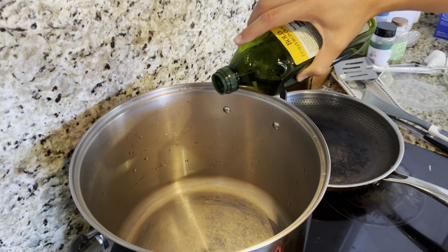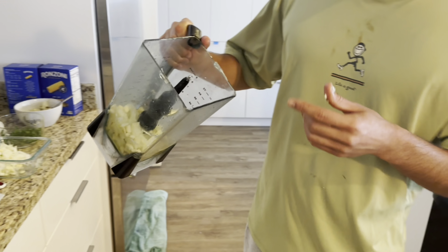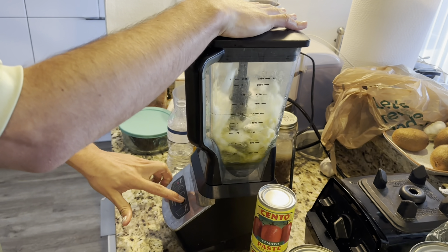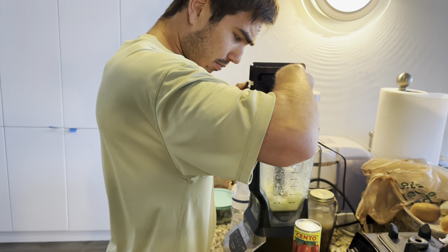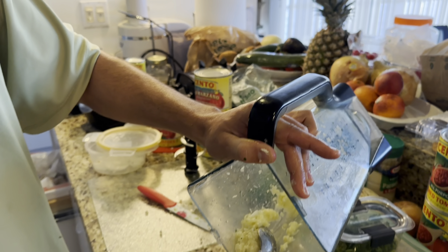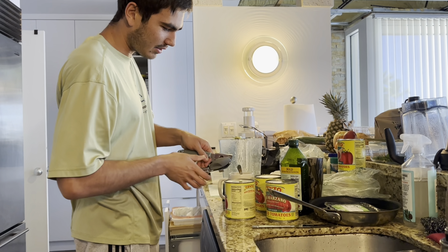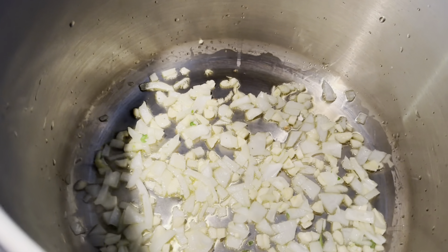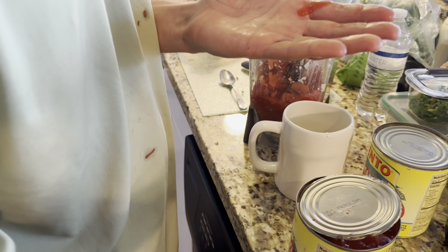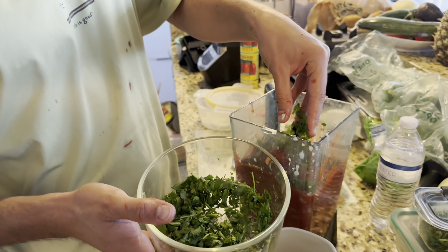I'm cooking Easter dinner. I put a little oil in — this is onions and garlic going in the pan. I'm about to cry — my uncle John taught me how to make this. Anyway, that opener sucked. So this is a little bit of parsley and cilantro.